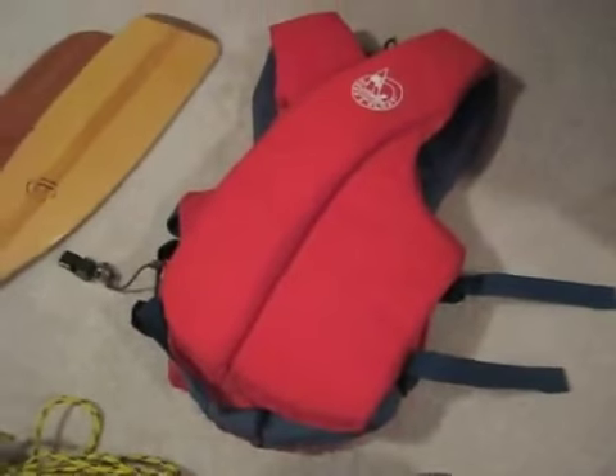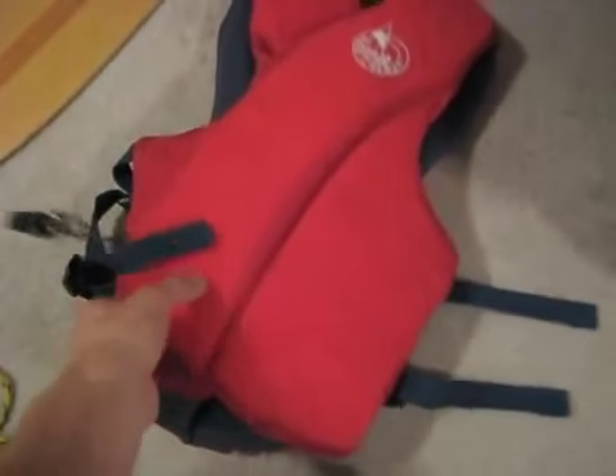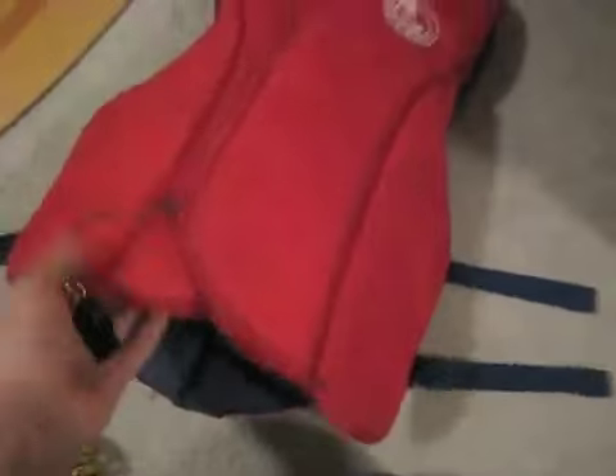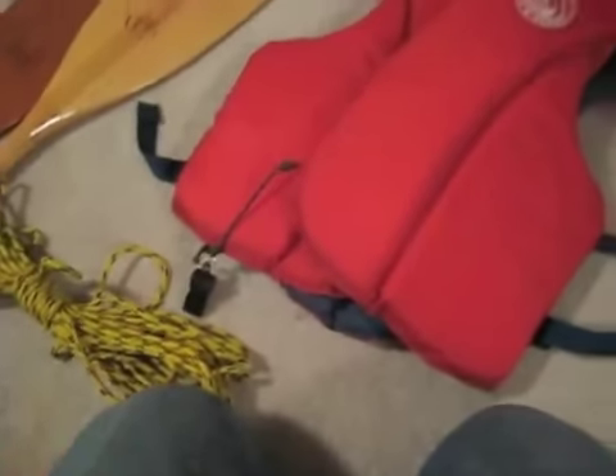This is my flotation device — a cheaper life jacket than I had before but really light and doesn't get in the way. There's a whistle on here — always keep a whistle on your life jacket. If you ever get into a situation where you need help and you're bobbing around in the water, that's the thing to do.